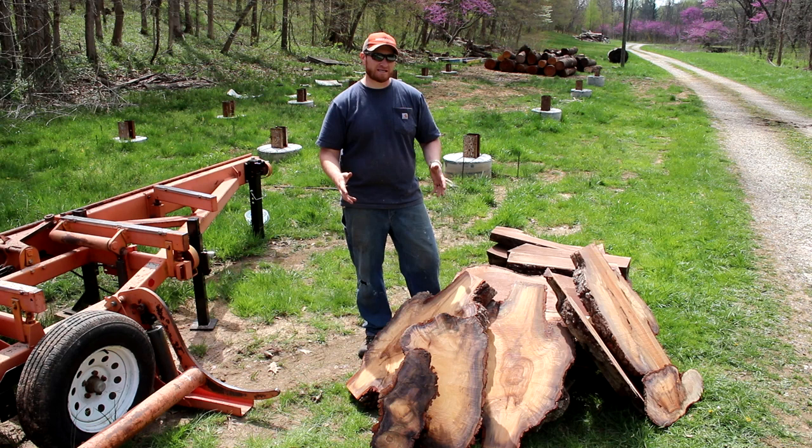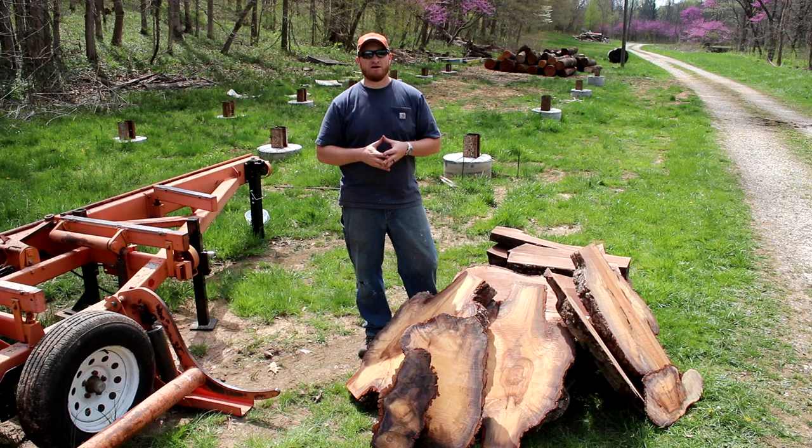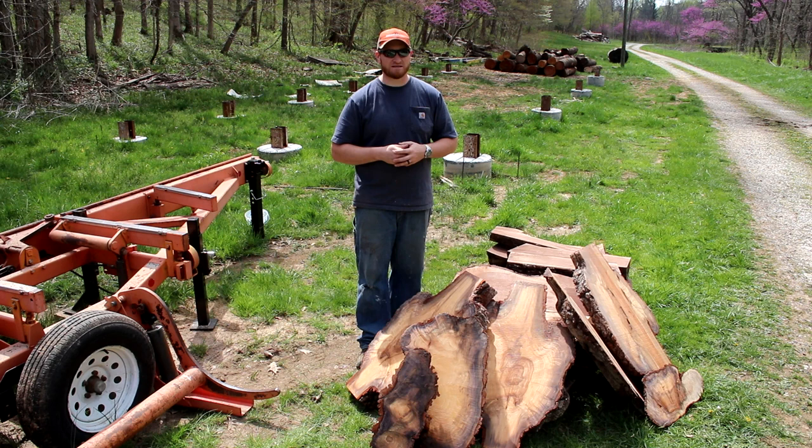Well everyone, that is the conclusion of another video. I hope you like what you've seen. If you have and you're a new viewer, please go ahead and subscribe to my channel and check out all of my other sawmill and woodworking videos. We're not here to become famous, but we are here to work hard and to show that hard work pays off. So if those are things you're into, you might like my channel. Thank you guys, thanks for watching, God bless you all.